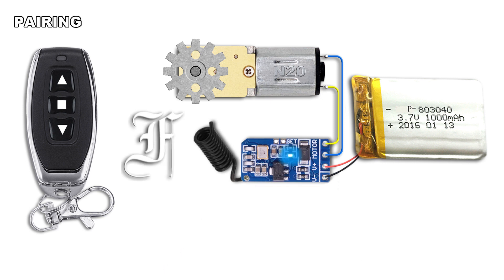Shortly connect the two set points on the receiver. The LED lights on. Press the up button — the LED blinks once. Press the down button — the LED blinks once. Press the stop button. The LED lights off.